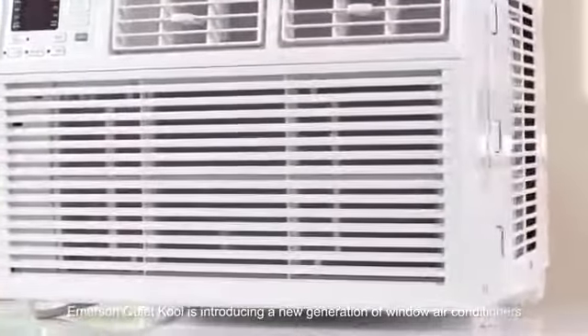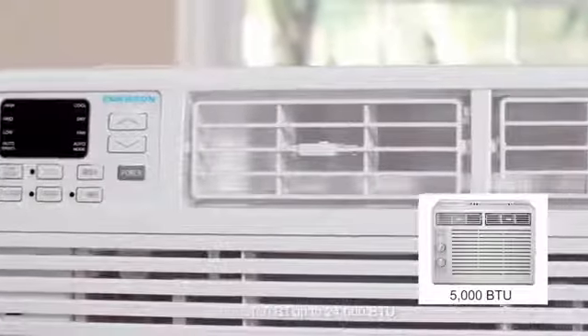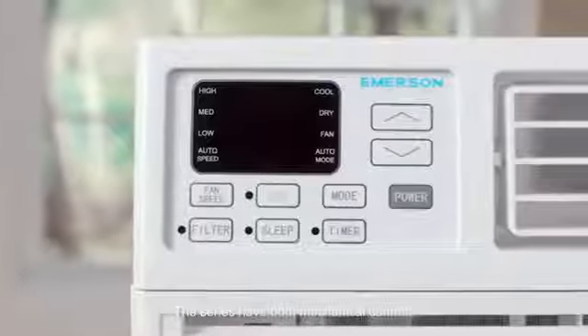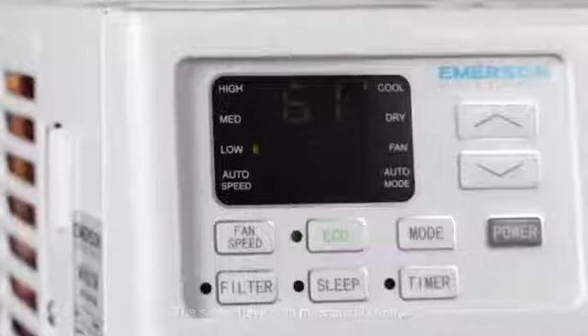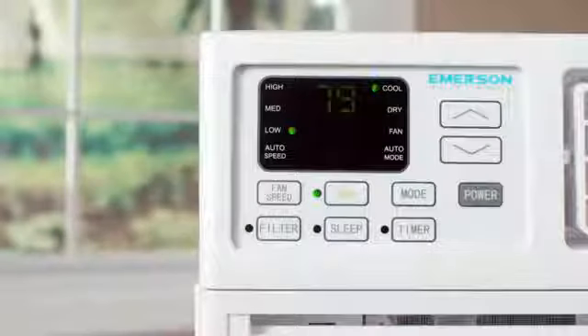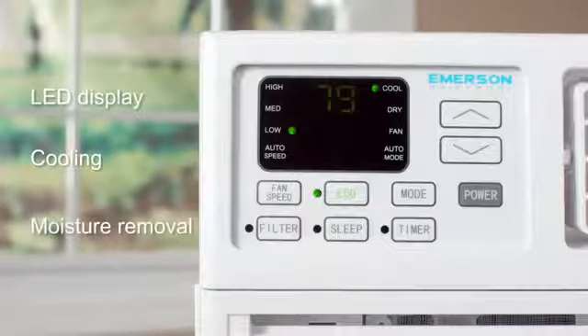Emerson QuietCool is introducing a new generation of window air conditioners from 5,000 BTU up to 24,000 BTU. The series have both mechanical controls and digital controls. The products feature a large LED display, providing cooling, moisture removal, and fan-only modes.